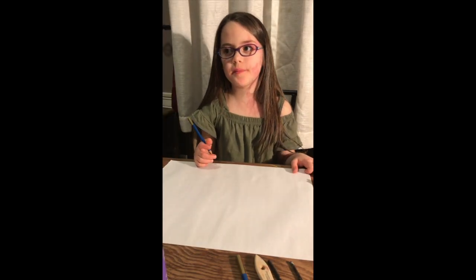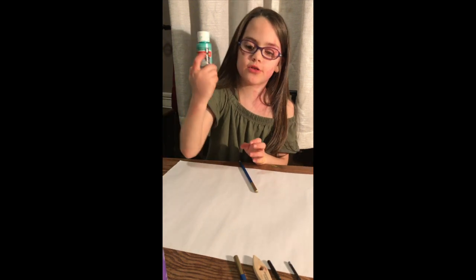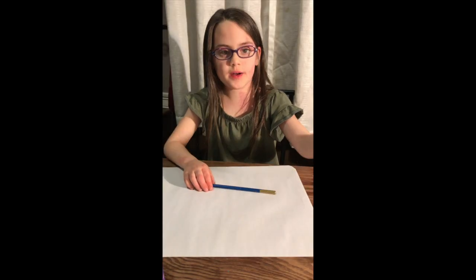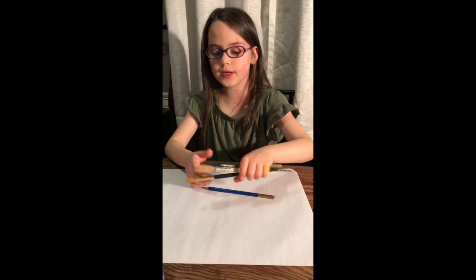We're going to be drawing a rainbow tree — my aunt asked me to draw it. We're going to be using acrylic paint, so let's get started. We're going to be using six bundles of Q-tips and three different kinds of paint brushes.